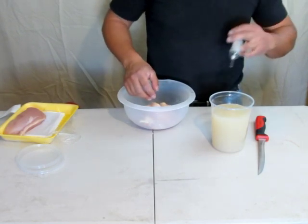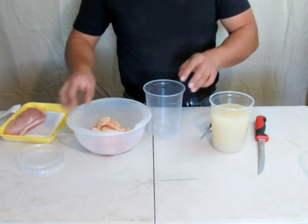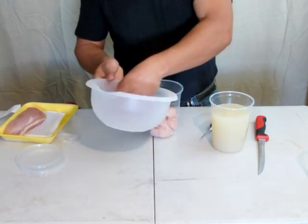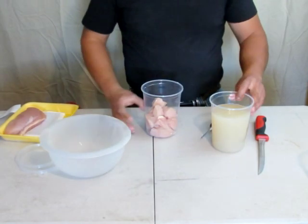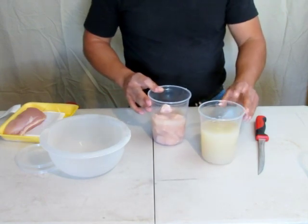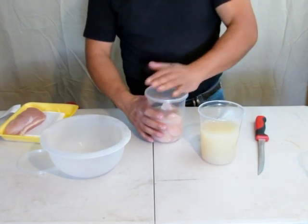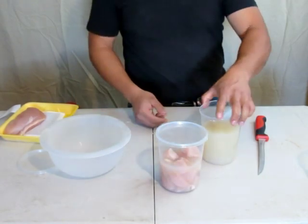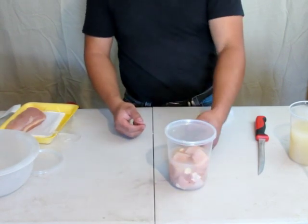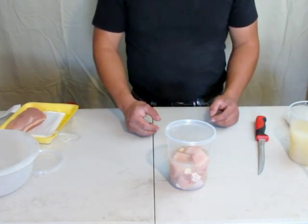Alright. There it is. Once I have that done, I just take a container, put my marinated chicken in there, and then top it off with some clam juice. Cap it off and you're ready to go fishing. Let that sit in the fridge a couple days, or however long — at least a night, one night before you go fishing. That way it gets a real good scent on there and you're good to go.